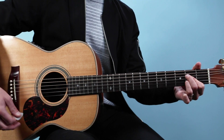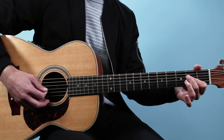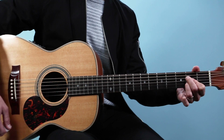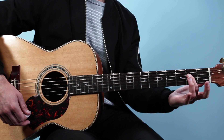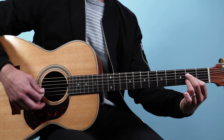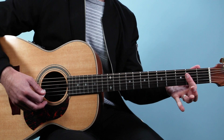We've got an A chord and I'm playing this from the fifth string down: open, two, two, two, open. I like playing it with these fingers — middle, index, ring. But you can play it any way you want — you can do one finger if you like.